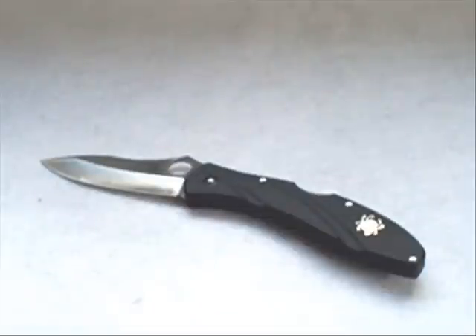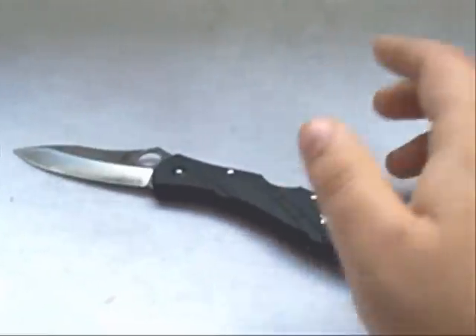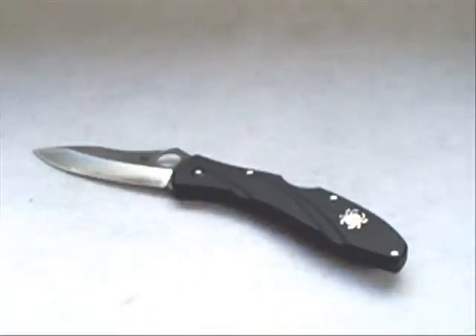Someone thought 'gentleman's folder' meant a weaker folder you can't take heavy use — that's not necessarily the case. But let's talk about the uses: this is a knife you can slip into your pocket in an office environment if you're wearing a suit. Weight is critical because you might want to clip it inside your jacket so it's not visible. If you want to slip a knife in your pocket for a wedding, you don't want a six-inch blade — it's just overkill.